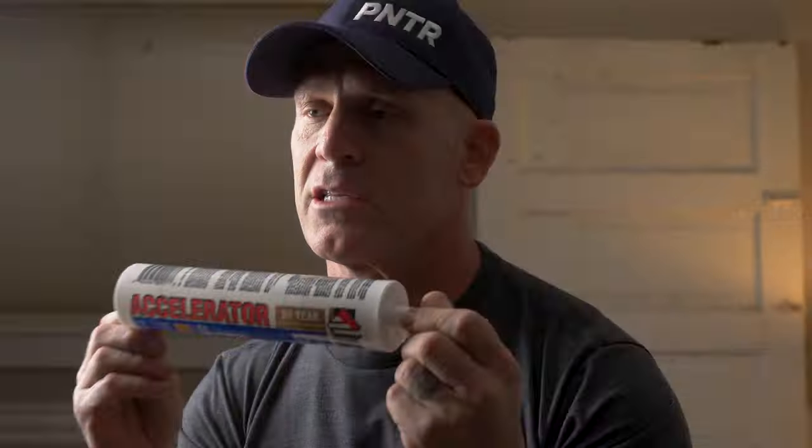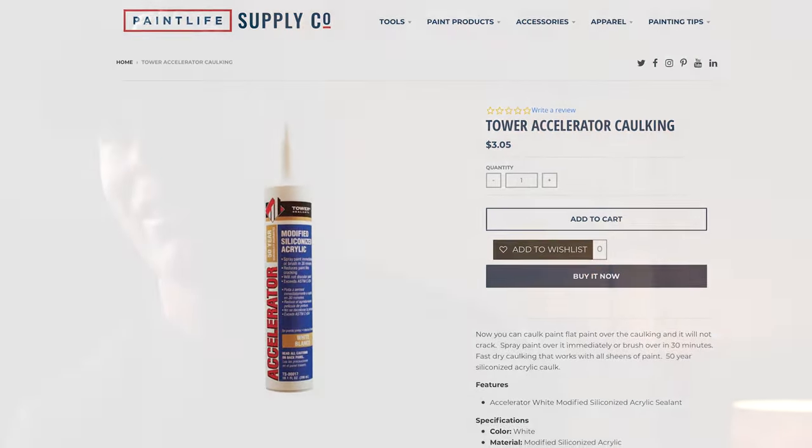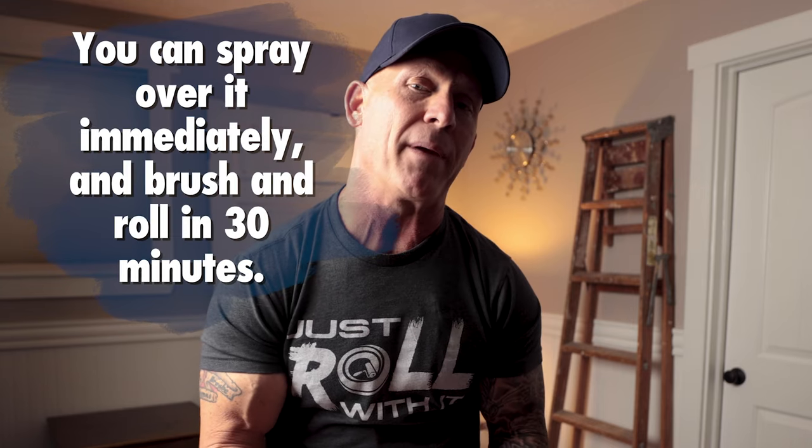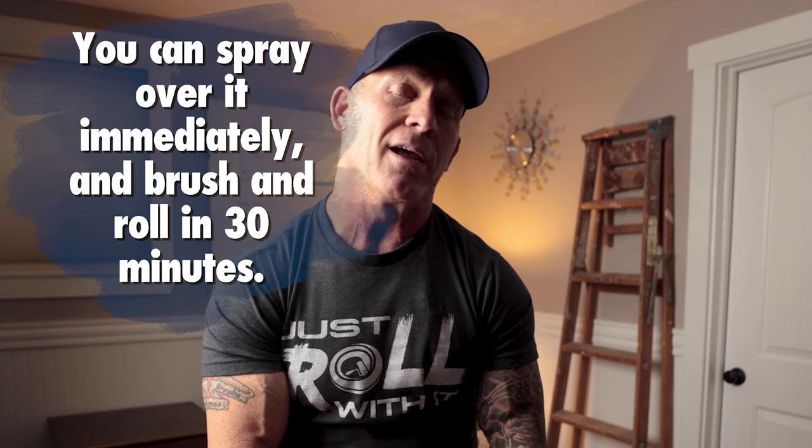You'll see me paint over my caulking right away, and you're going to hear people say you can't do that. Well, I've got a product right here from Tower called Accelerator. It was specifically designed so you can paint over it immediately. One of the great things is you can paint over it with flat paints and the paint is not going to crack. Because normally if you paint over wet caulking with flat paint, the paint will actually crack. If you use a satin or semi-gloss, there's enough acrylic that it won't crack. But Accelerator was specifically made to eliminate those issues — a great product to use if you're using flat paints.